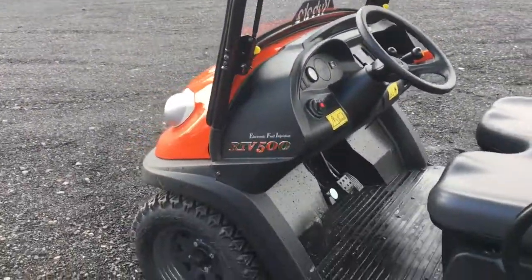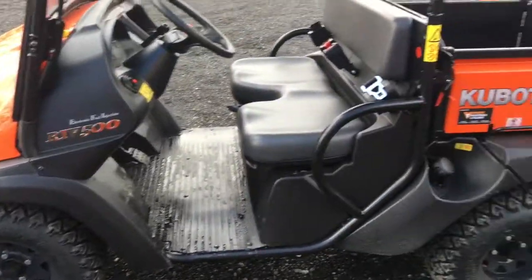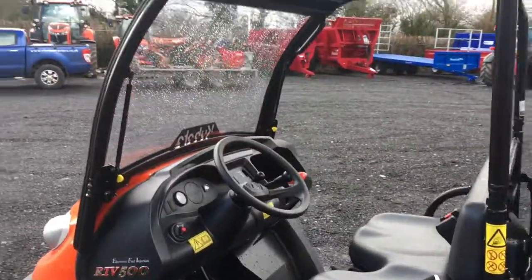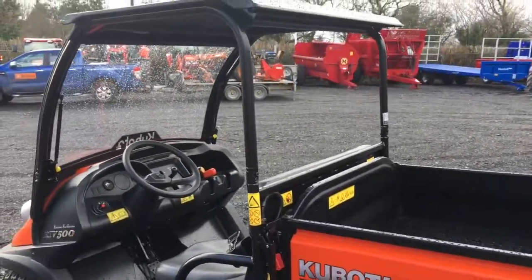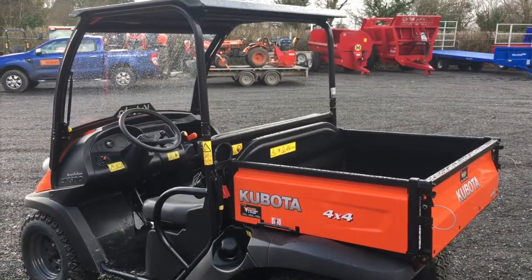The tyres as standard are grass and tarmac tyres but can be upgraded to off-road tyres. A very strong, durable machine that will go anywhere, but also a very small machine suited for tight areas.